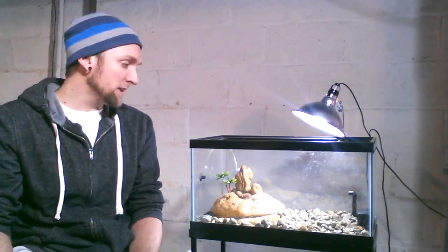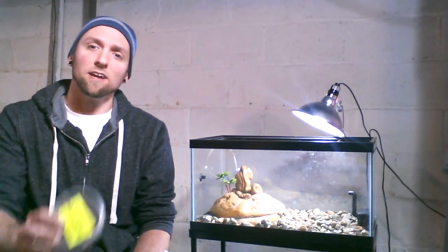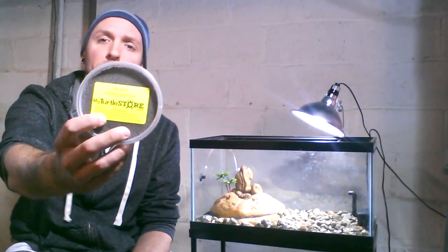After you've conditioned the water, added everything else, and have the tank going — of course you have your little guy or girl, your hatchling. This is where the most crucial part of taking care of your turtle is, besides clean water: making sure you feed these guys the proper diet that they need. We have a hatchling formula right here.